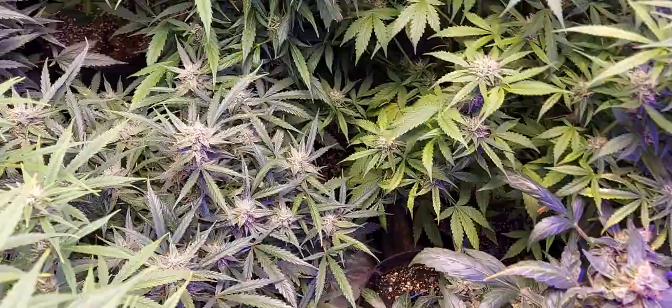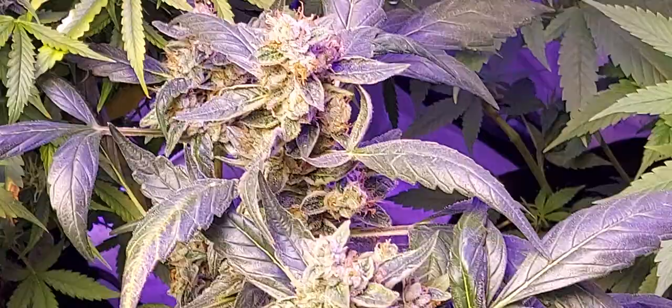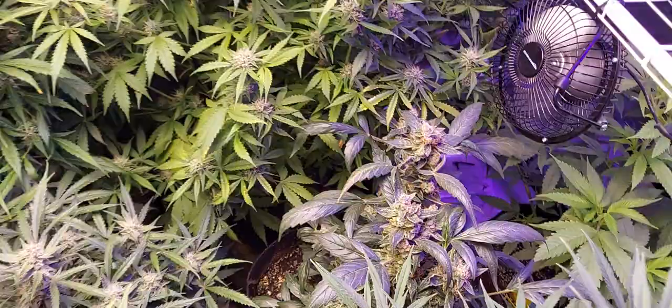I'm going to try to give you a good view of this Jack Hare Mutant. Look at this plant — is that the weirdest thing you ever saw? Let's zoom in on these buds though. They're really fattening up. That's the Jack Hare Mutant. And in front here I have a White Widow in this corner.